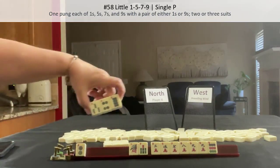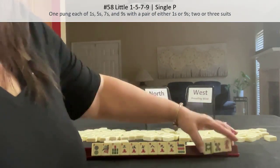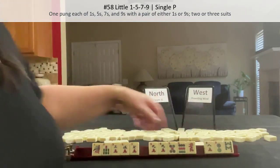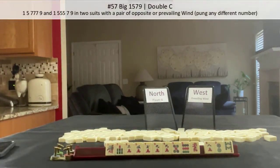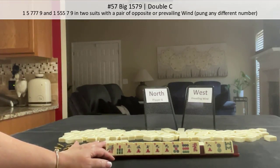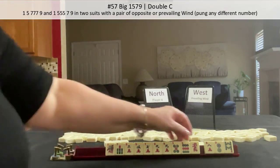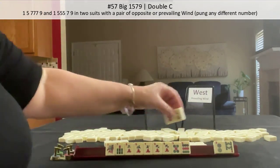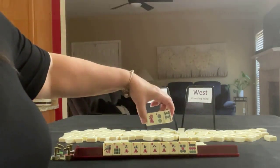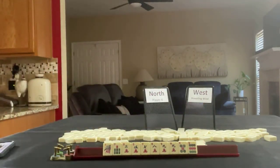Well, let's give up on Heavenly Hopscotch. We got a five and a dragon. Here's a two, eight, eight. We could do Big One-Five-Seven-Nine maybe. Big One-Five-Seven-Nine would be one pump each of one, five, seven, nine with a pair of either ones or nines. I thought maybe you needed a dragon. We still have one suit and honors in there. I think what I would probably do is let the dragon go.